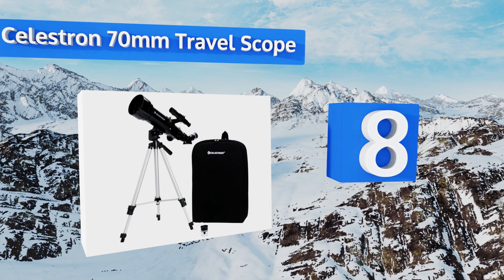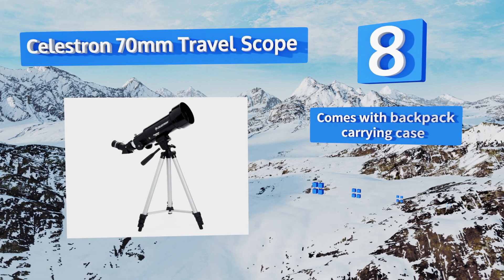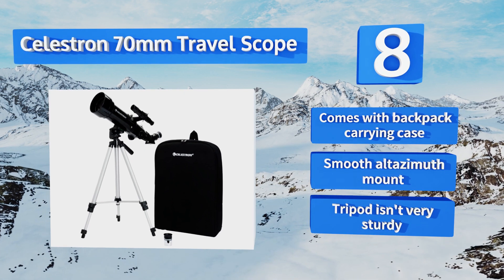Coming in at number eight, for the wandering stargazer, the Celestron 70mm Travel Scope is compact and light, making setup a breeze. This refractor does double duty as a spotting scope and with the 20mm eyepiece furnishes sharp and detailed imagery. It comes with a backpack carrying case and a smooth altazimuth mount, however the tripod isn't very sturdy.